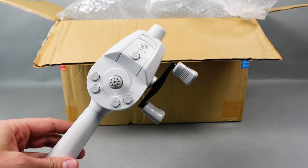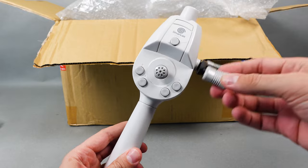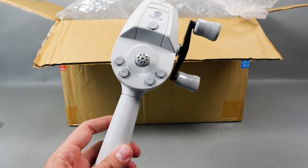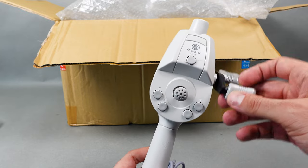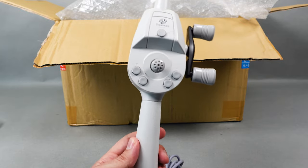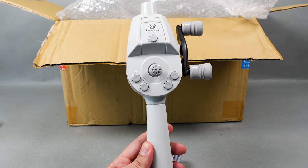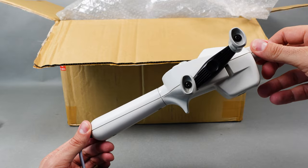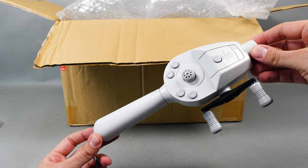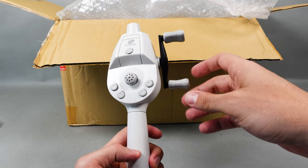And because one fishing rod wasn't really enough, here you have a Dreamcast Fishing Rod Controller. This was released shortly after the debut of Sega Bass Fishing. This is the only official fishing peripheral for a video game console to date. What people don't know about this is that of course it's a fishing rod, but you can actually play Soul Calibur and Virtua Tennis with it.